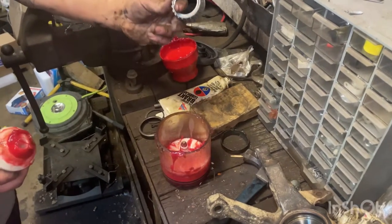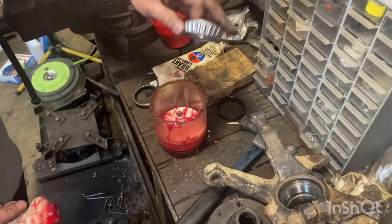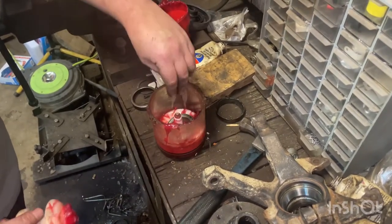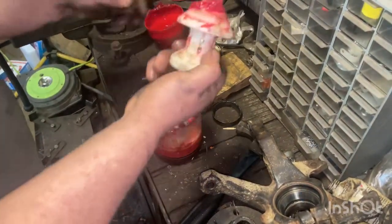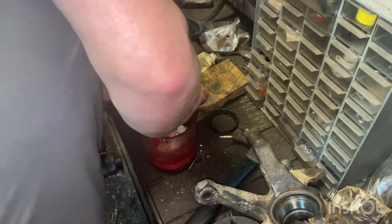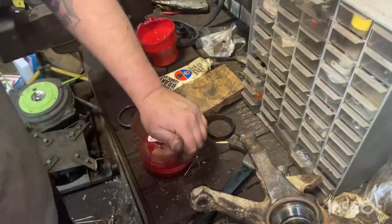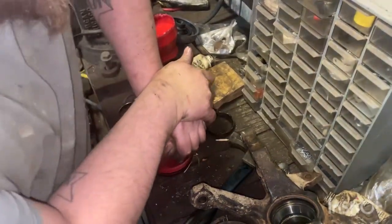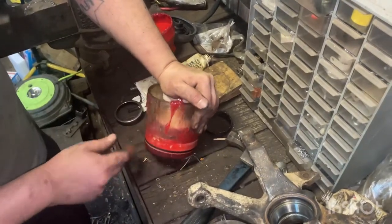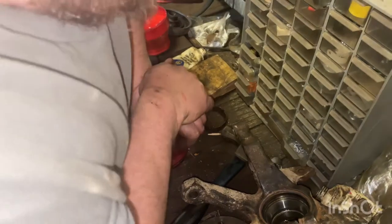Bearing packer tool — we got a bearing, it's going in that spindle right there. Put it face cone side down, put this tool in there, boom. We're running low on grease and you've got to put a crap ton of pressure on it. I like to put my knee on it, but I'm so low on grease that this little knob is down, so we just press.